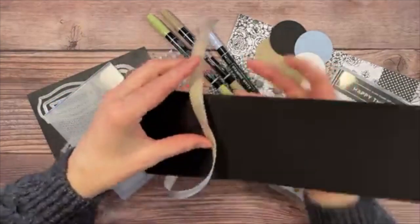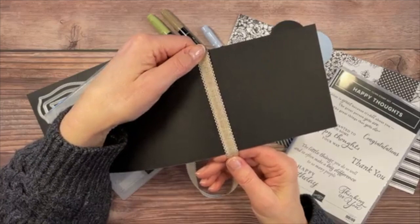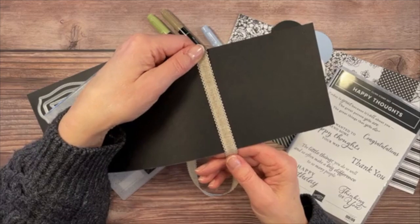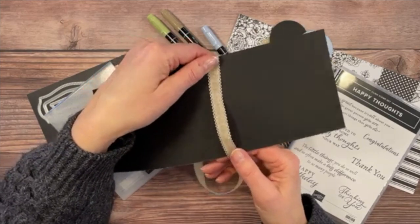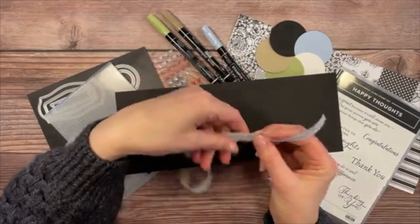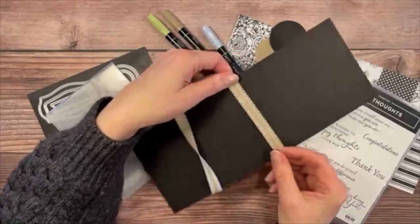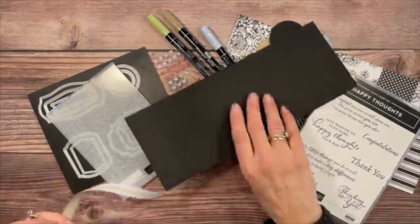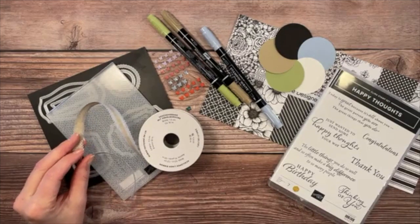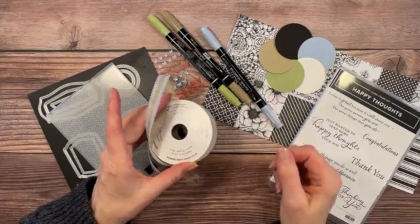If you want to make a more masculine card, you can hide the color by using the reverse side of the ribbon — it's actually a two-sided ribbon, great for many uses. People forget about that — they think they don't want to put a baby blue color on a masculine card, but you can just flip it over. Keep that in mind when you order the scalloped linen ribbon from Stampin' Up.